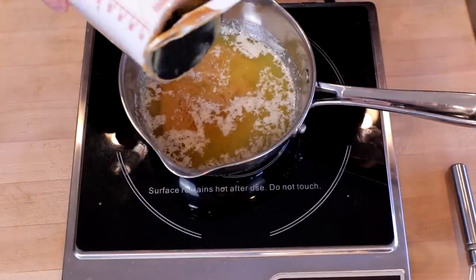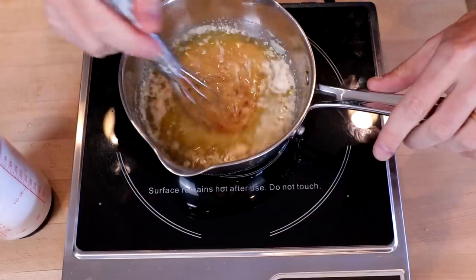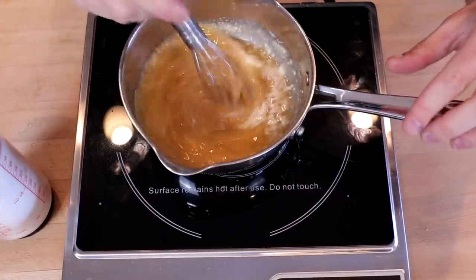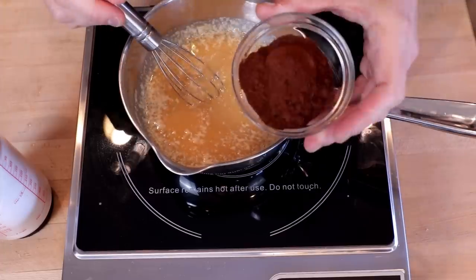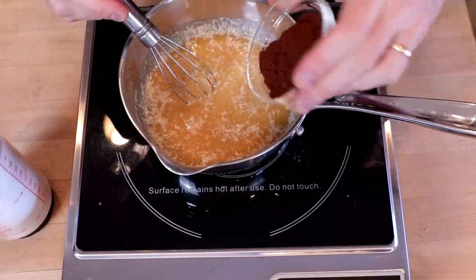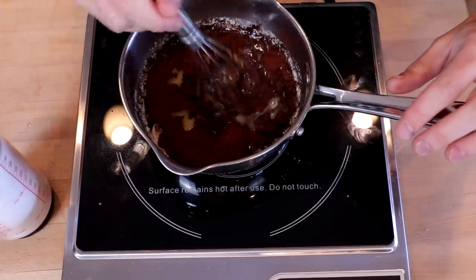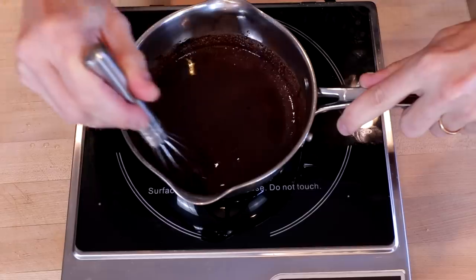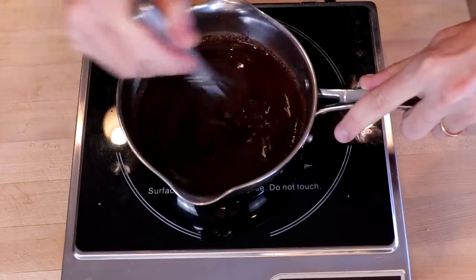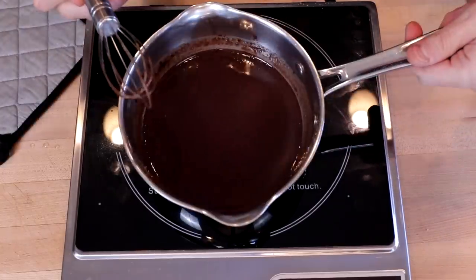When our butter is dissolved, we will add one quarter cup of natural peanut butter — sorry, you missed that, I didn't have the record button pressed again. We'll stir that in along with three tablespoons of unsweetened cocoa powder. Continue whisking for a good minute or two. We want to make sure that we don't have any clumps of peanut butter or cocoa powder.